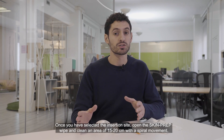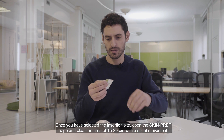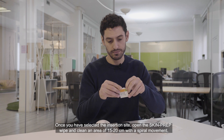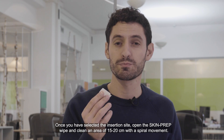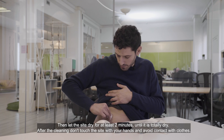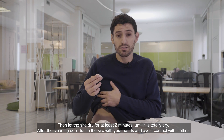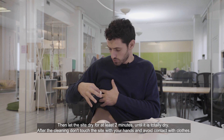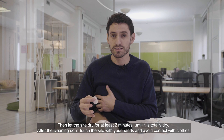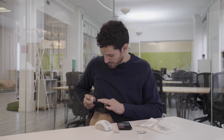Once you have selected the insertion site, open the skin prep wipe and clean an area of 15 to 20 centimeters with a spiral movement. Then let the site dry for at least two minutes until it is totally dry. After cleaning, don't touch the site with your hands and avoid contact with clothes.